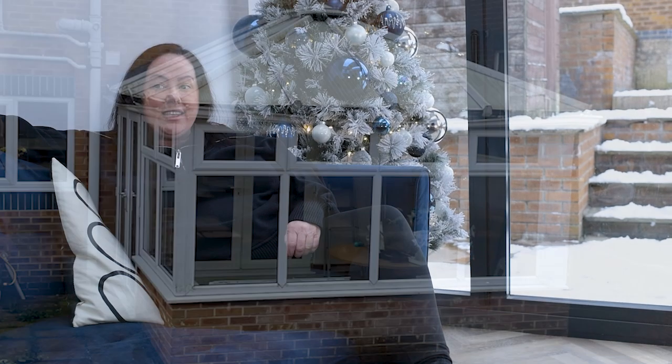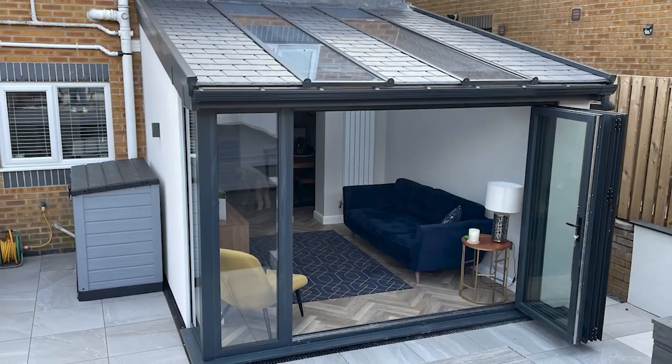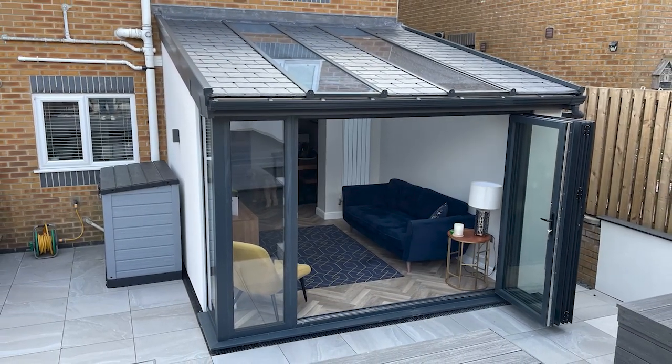When I had the old style conservatory I could never have sat here like I'm sat now. I just couldn't use the conservatory when there was snow outside and when it was in the winter months. It's been brilliant with the Hope system because I've been able to choose what roof system I wanted.